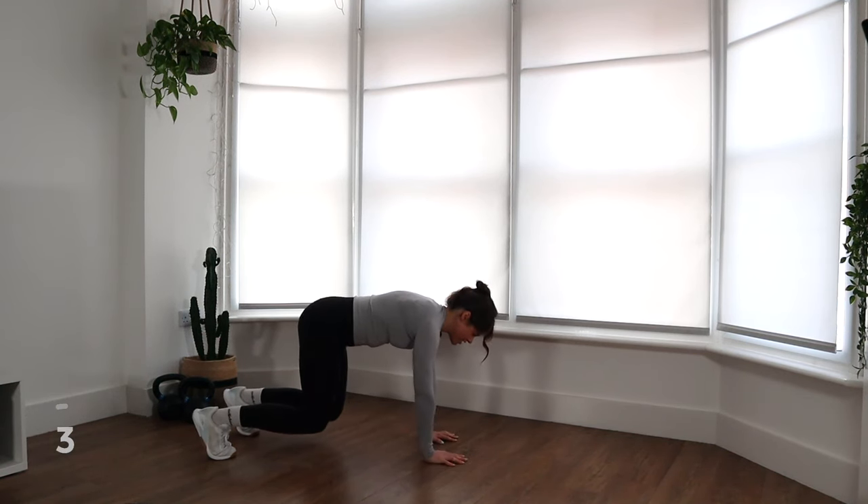20 seconds left — stick with it, guys. We're so close to the end and you're doing an amazing job. I can definitely feel those triceps starting to burn now. Five, four, three, two, and one. Nice work — shake out those arms.